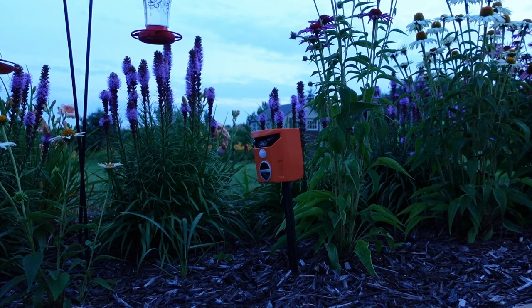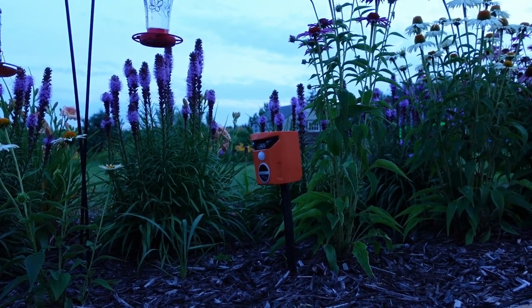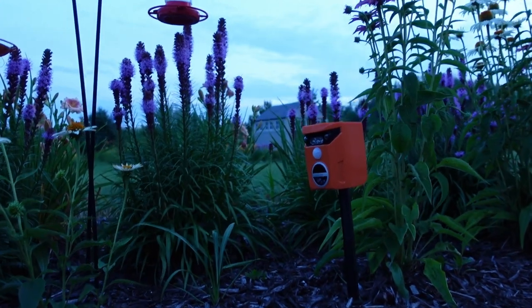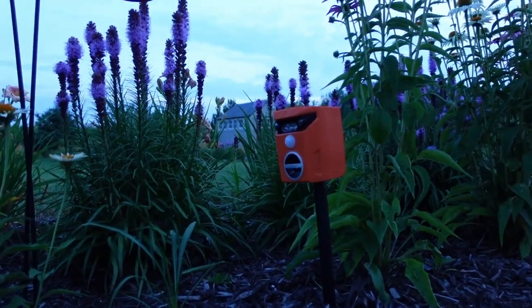Alright now let's do just a quick test from the side. I'm out about 120 to 140 degrees, so we'll see when I come in if it picks us up right away. And it picked us up as soon as I started moving, which is good.